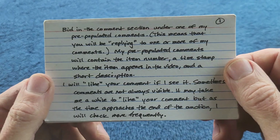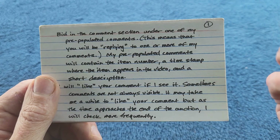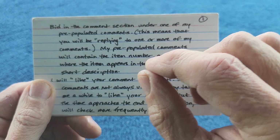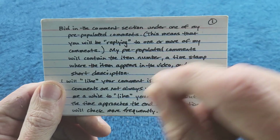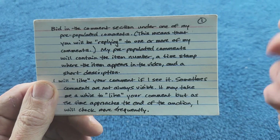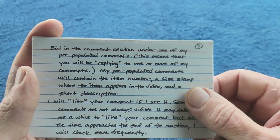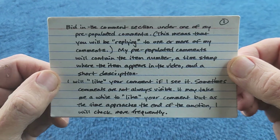Okay, rules. Bid in the comments section under one of my pre-populated comments - I'm going to put comments in the comments section before you get there, and they'll have the item numbers. You just reply or comment under one of those comments. Find the one you like and reply to that. Make sure you put in the item number with your reply - you don't have to, but just in case. If you push the wrong buttons and your comment doesn't go in the right spot, at least I know the item number you're trying to bid on. Put the item number and the price you want to pay - your bid. I will like your comment if I see it. Give me some time to respond, especially today - I won't be looking at the auction very often until the very end.